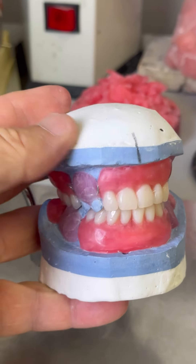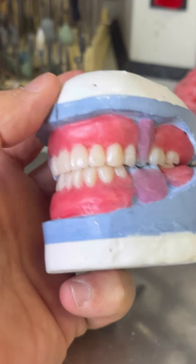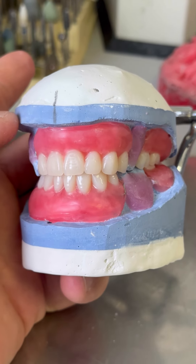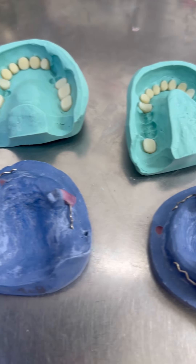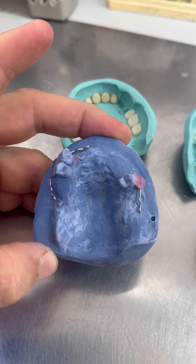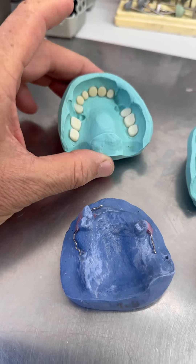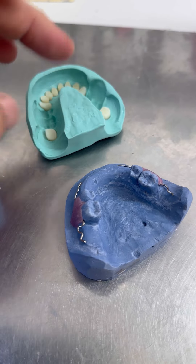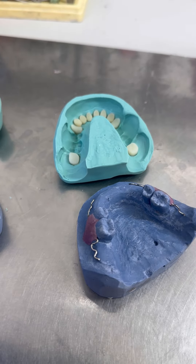Теперь будем его варить. Надо будет с артикулятора снять модель. Вот как у него зубки работают. Будем теперь варить зубы пациенту. Я ключ уже сделал на эти модели, изоляцией покрыл, крючки приклеил — которые на акриле. Тут уже зубы приклеил. Нижняя челюсть — та же самая. Теперь надо поставить ключ на место, на модель, и заливать и варить наши модели — временные верх и низ.